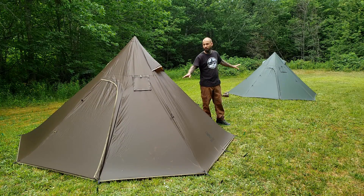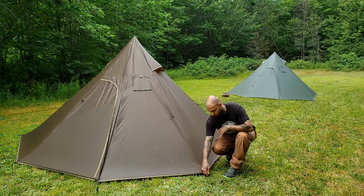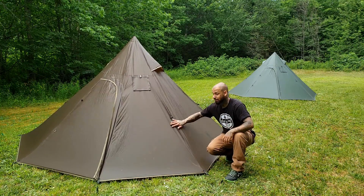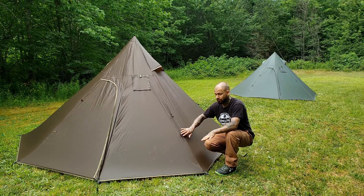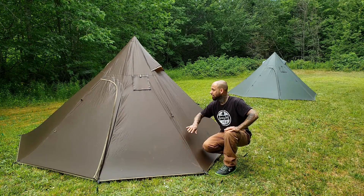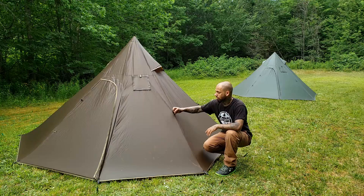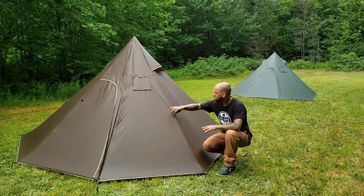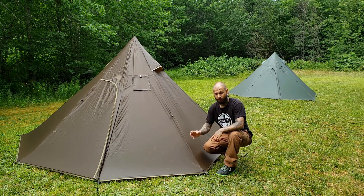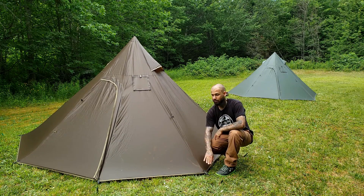So new versus old - color is the main difference right off the bat. Now on the new tent they did add these adjustable guy-outs on the side. It's backed off now, and you can simply pull the cord through and tighten up the tent. That was something I mentioned to OneTigris - when they came out with the Fortifly tent I mentioned how great it would be to have these on the hot tents, because this fabric when it gets windy and wet does have a certain degree of stretch. These adjusters on the bottom all the way around make it super easy - especially with a wood stove inside - to just come out and tighten it up.